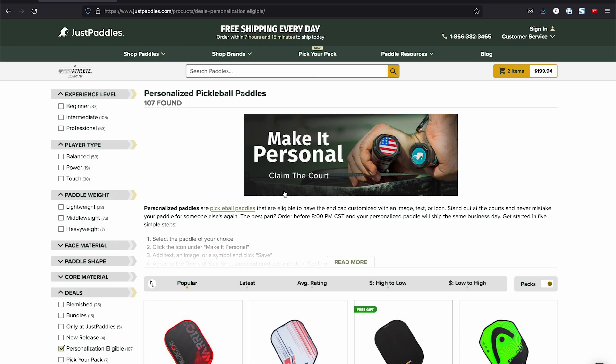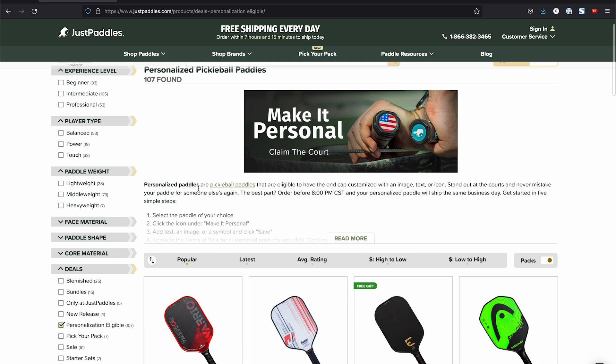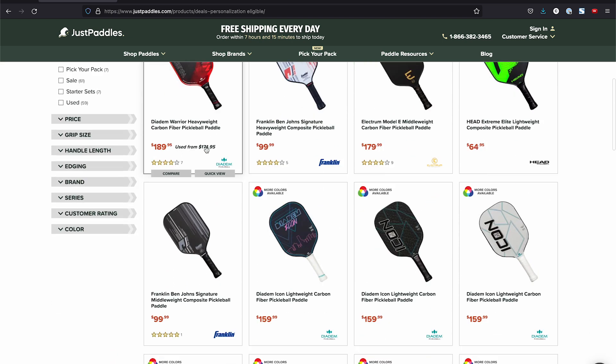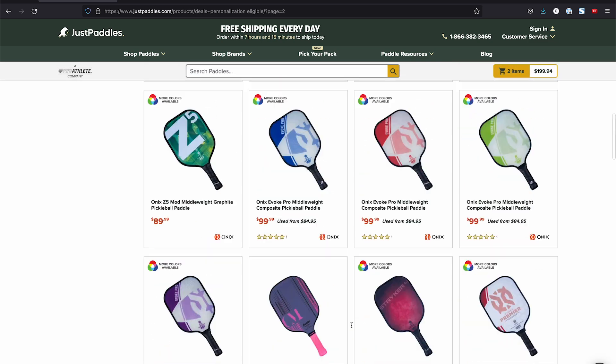Just Paddles is the company that does these custom end caps. They are a pickleball online retailer like many of the ones you guys already know, but as far as I'm aware they're the only ones that offer these custom end caps. The page we're on right now is where you can see which paddles are actually eligible to have these end caps. You can't put them on everything, presumably because some paddle designs don't allow for an extra piece on the end cap. You can scroll through this list and see which paddle you want customized — they have a good chunk on here, though there are definitely some notable fan favorites that are not on this list.